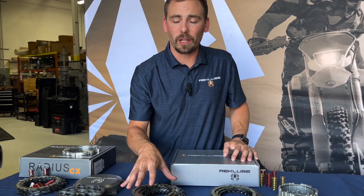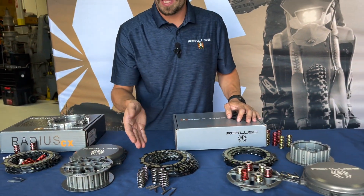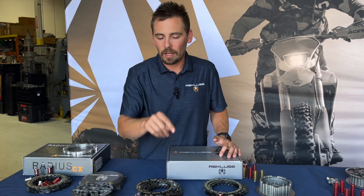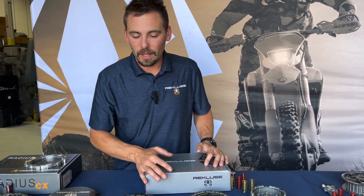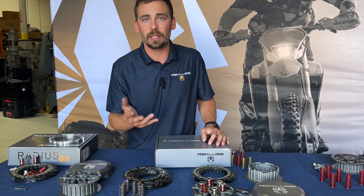The pressure plate springs included in the Torque Drive clutch pack tend to be roughly 10 percent softer than stock, so you get a much softer feeling clutch. You can run your OEM springs if you want, or you can intermix the two — if you have a six-spring pressure plate, just do every other one and it'll still lift the pressure plate evenly. It's a very easy clutch pack install that most garage mechanics can easily do.